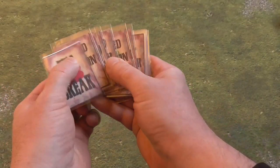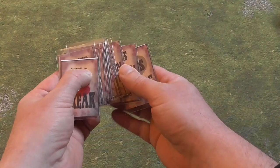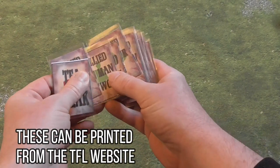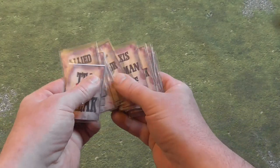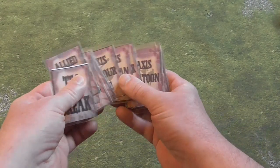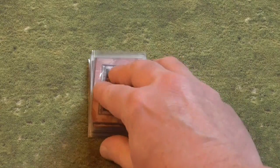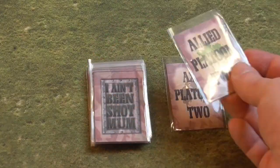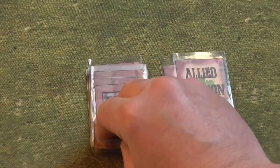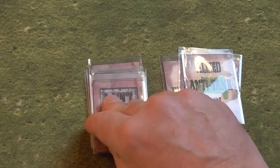To play I Ain't Been Shot Mum you not only need your two opposing forces but you also need a deck of cards. These are specific to I Ain't Been Shot Mum and can be found on the Lardies website or other places across the web where some people have made their own versions. Each game is based on a unique deck and the cards are drawn to indicate which of your units can be activated that turn. This card activation replaces the older I-Go You-Go system found in a lot of war games and makes for a much more dynamic game.